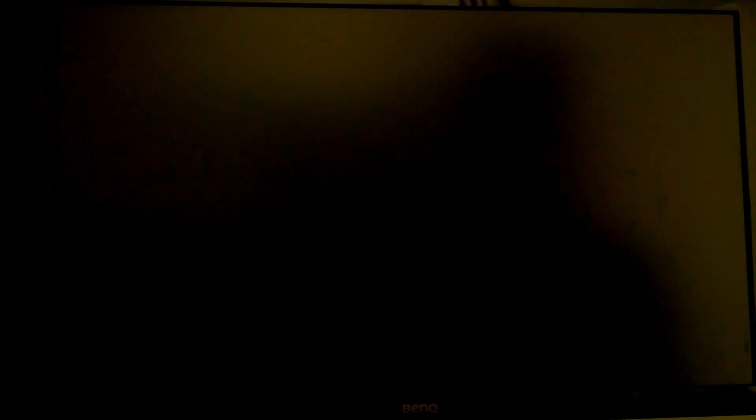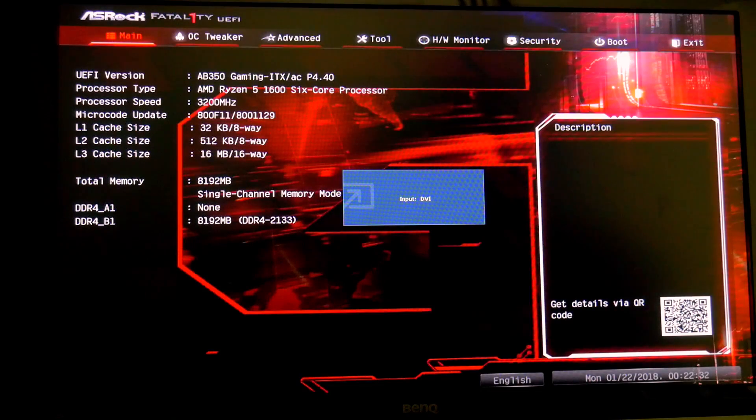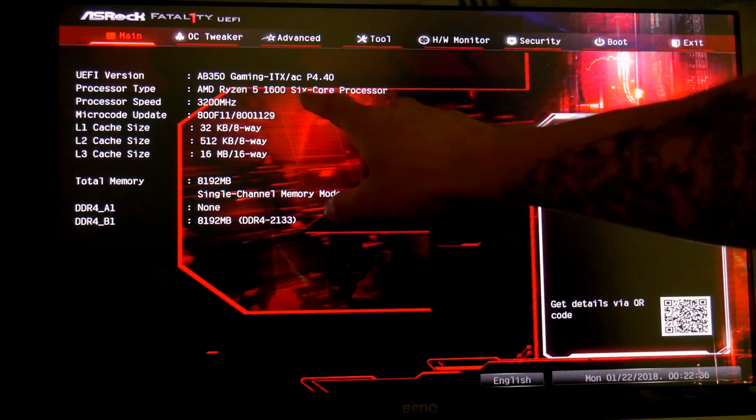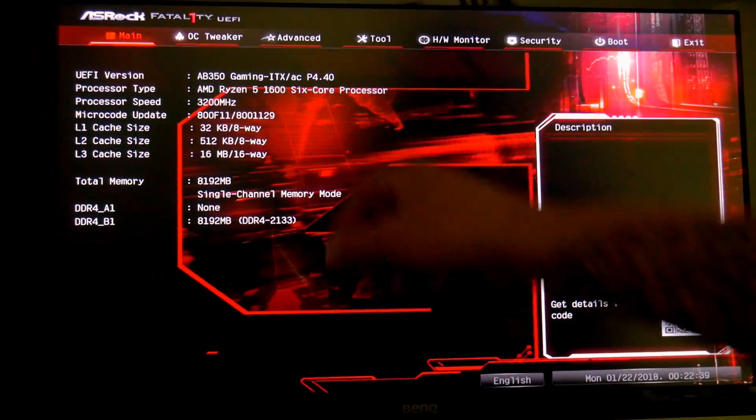We hit Enter to reboot and confirm the firmware. Coming back up, the UEFI version shows P4.40, and cross-referencing with the ASRock website, that is the current version to support Raven Ridge along with Ryzen 2. We are good to go.